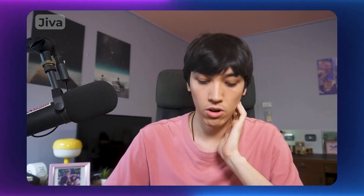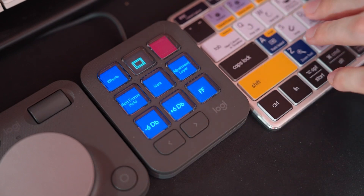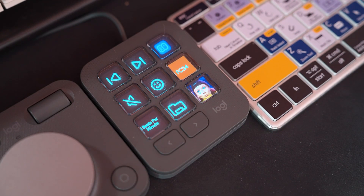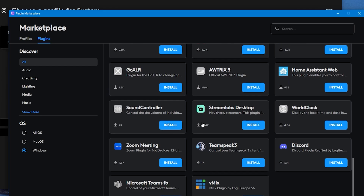As for the cons: the software is still a bit buggy — for example, the icon library being empty, or the console sometimes getting confused about which profile to switch to. The dev team seems to be working hard to fix everything. The other con is limitations — the MX Creative Console has deep integration with most Adobe apps, but if you're using other software for work, you should check whether it's well integrated with the console or not.